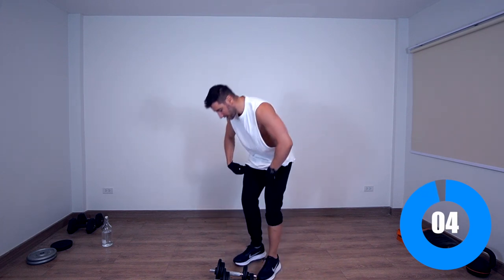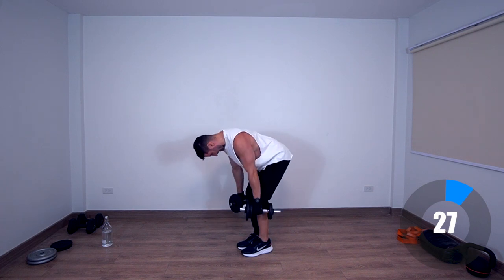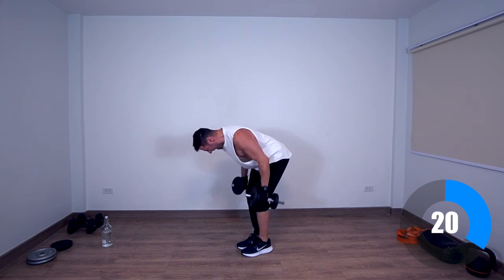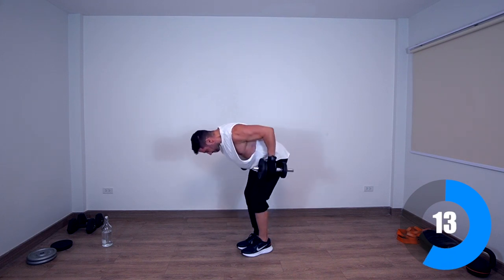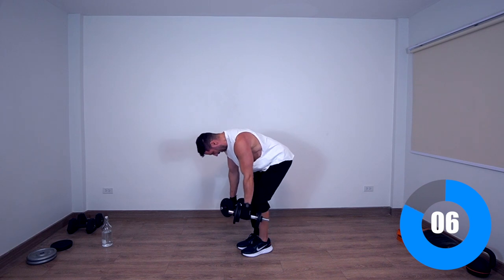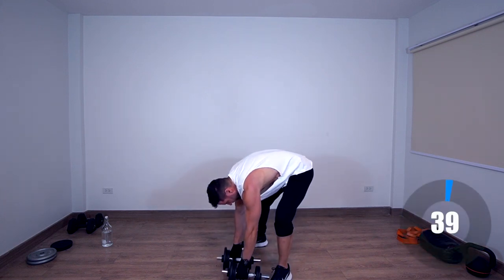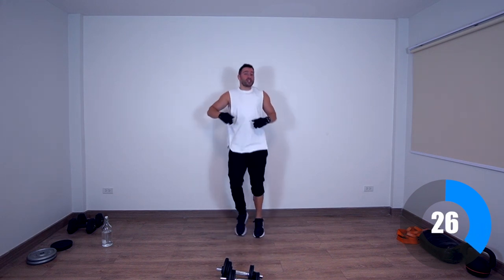Bend-over rows — our next exercise, we start all over again. Active rest — jumping around, working those calves, because you want to have big legs. We don't do chicken legs here on Summer Body TV.